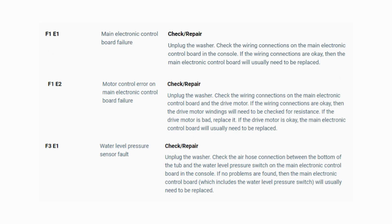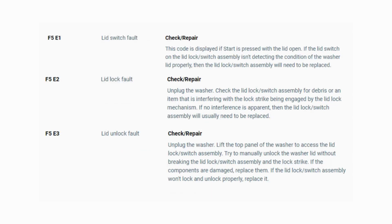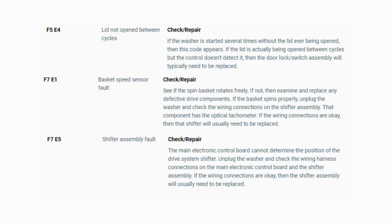Now you have your error code. Use the images in this video to look up your error codes, look in your washer repair manual, or just Google 'top load washer error code' and enter the code and it should come up no problem. Now you know the problem and what's causing your washer to not work. Now it's time to find the parts needed fast and cheap. Watch our next video for the quick tutorial on how to do this.